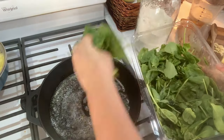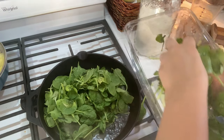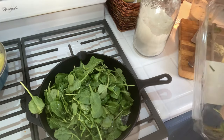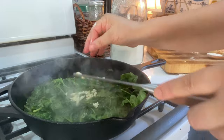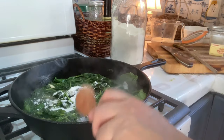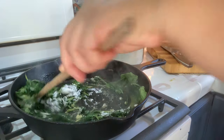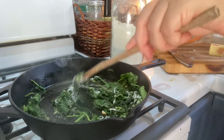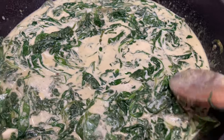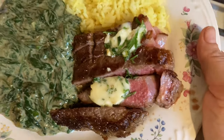I paired this with another recipe from the blog — creamed spinach. This one is super simple. I just do eight cups of fresh spinach, put it into a pan with melted butter, cook it up a bit, salt and pepper it, then add garlic and cream. I let it thicken up with a bit of flour and it becomes a delicious creamed spinach that goes perfectly alongside the sliced grilled sirloin steak with herb butter sauce.